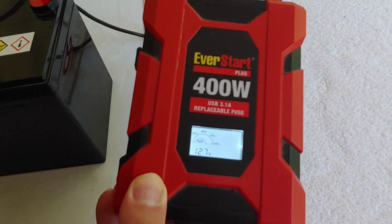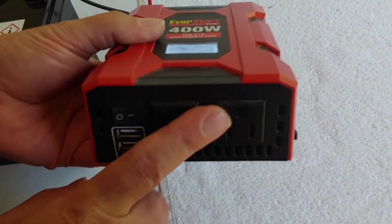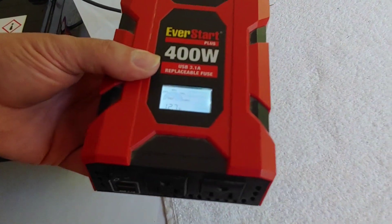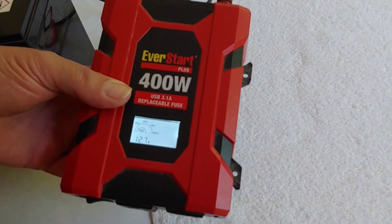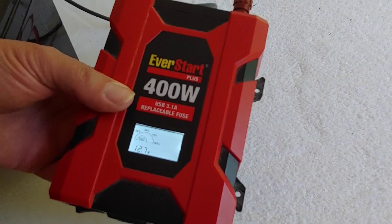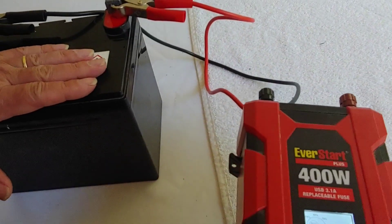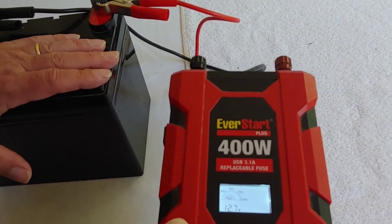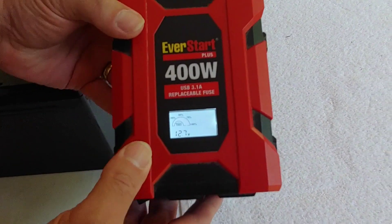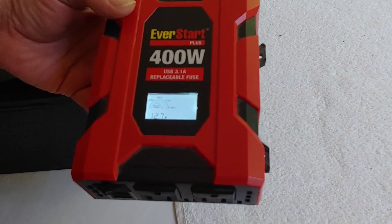Now we can take this and plug our devices in — we can turn on a fan, we can turn on a light — and you will have power when the power in your area or at your house goes out, and you can run your devices for as long as the battery has power. The larger the battery is, the more power it holds, the longer your inverter will run whatever device you have plugged in.